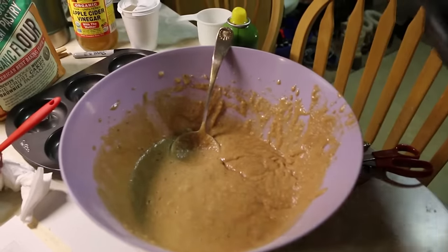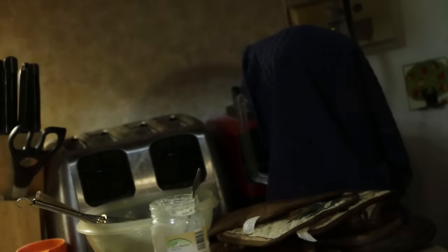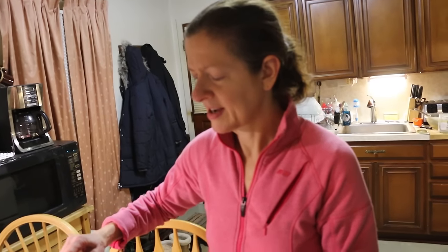Most of our kitchen stuff is from Garazzo, although we did get that blender new from Aldi's — it was like a Vitamix knockoff. Craig begged me for it and promised it would always be homemade hummus, but he's made it like two or three times. I didn't realize how fast we go through hummus — I would have to make like two batches a day to keep up.